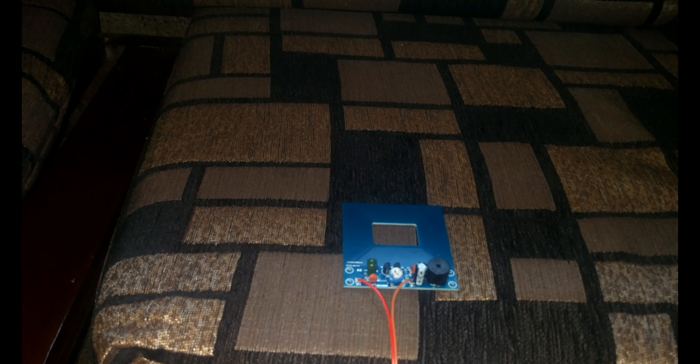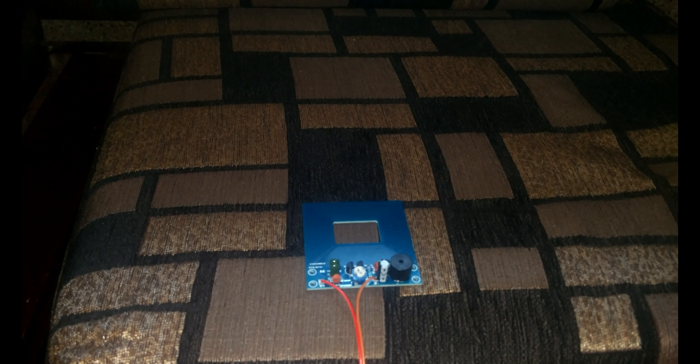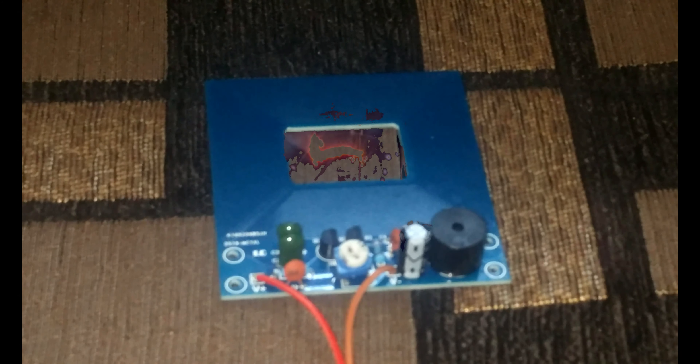Hi friends, welcome to ROI Science Experiment. Today we are going to see how to make a metal detector with the metal detecting sensor. Let's get started.